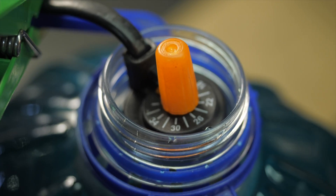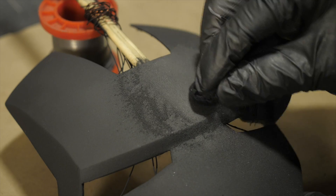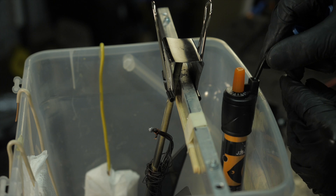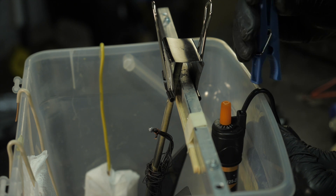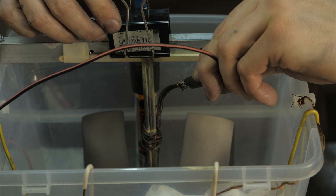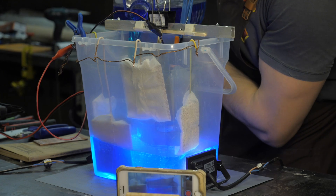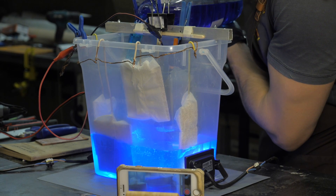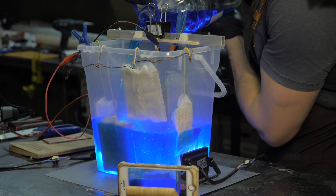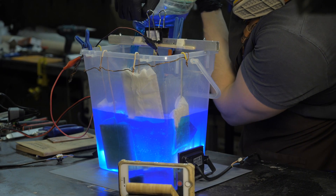At this temperature, copper plating will be faster, and most of our preparation efforts are aimed at achieving this. After making sure that all the parts are securely fixed in the bath and will not shift position, connect the negative to the pot, the positive to the anode plates, and pour in warm electrolyte so that the pot is completely covered with still a couple of centimeters of solution remaining to the top.